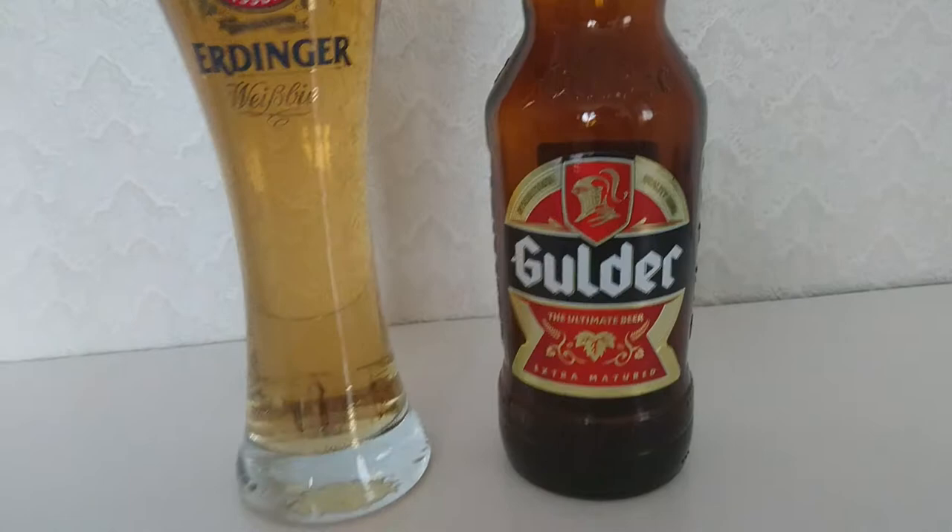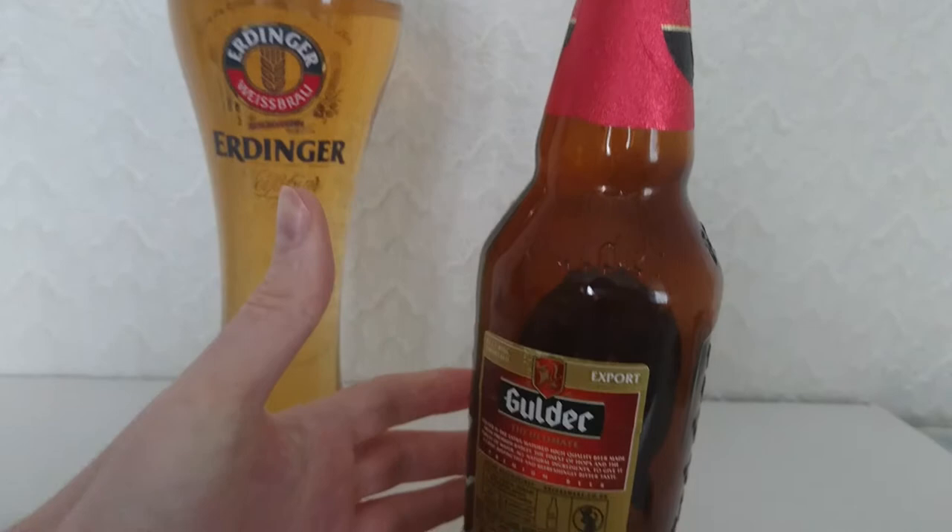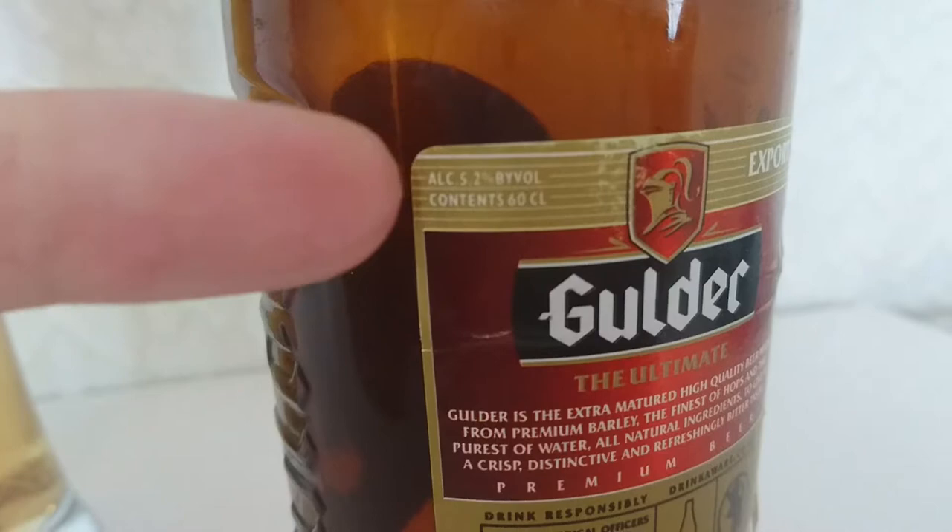So this is called Gilda — or Gilda, however you want to pronounce that. I think that's Gilda. A nice decorated bottle there with the words Gilda. You've got this foil on the top there which is kind of cool. Haven't seen any decoration on a bottle in a while. This is a 500ml, and it says there 5.2.